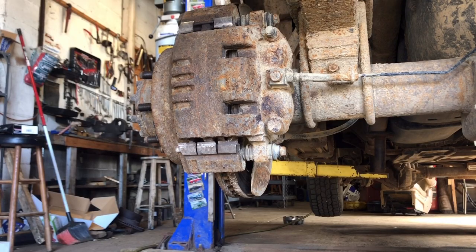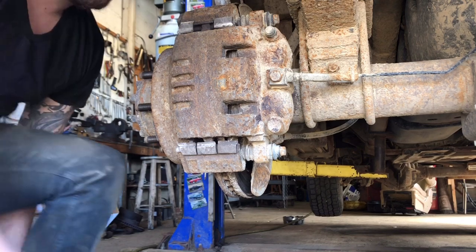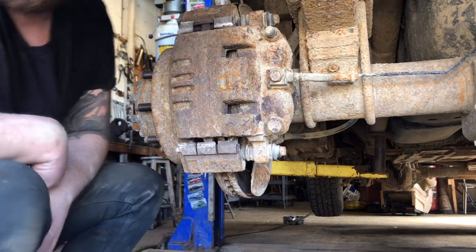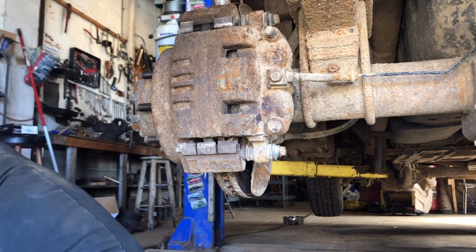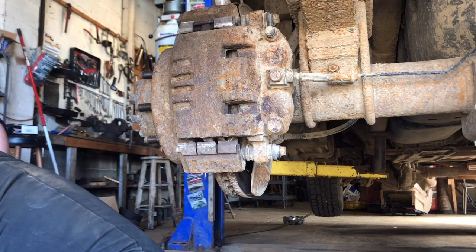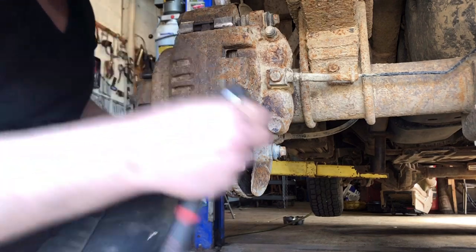What's up guys, we're doing some more brakes today. This is a farm truck, tell you what. This caliper was coated in mud — I already took a wire brush to it and used my air compressor with a blower nozzle to blow that off. This thing was nasty. Let's get down to it.